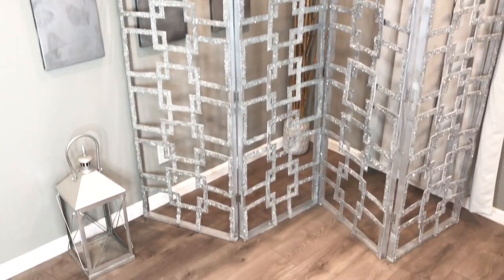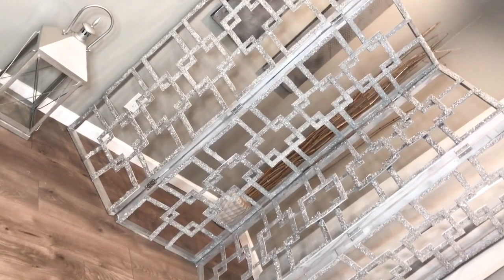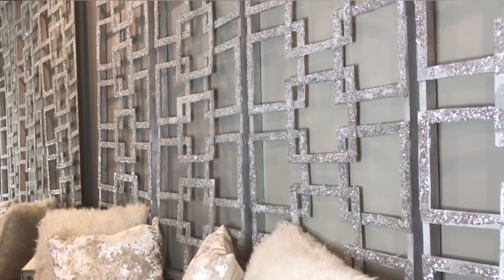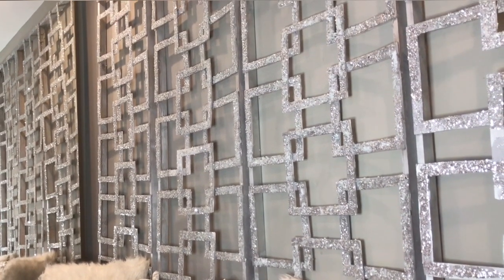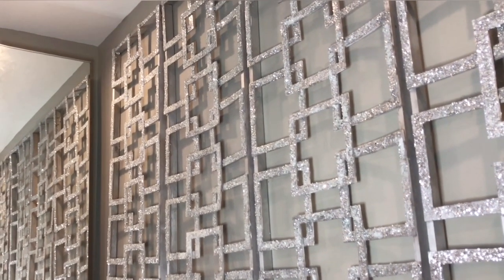Welcome back to my channel! I had so much fun making this DIY. Today we'll be creating a room divider, slash wall decor, slash backdrop if you want to take photos or do a photo shoot.